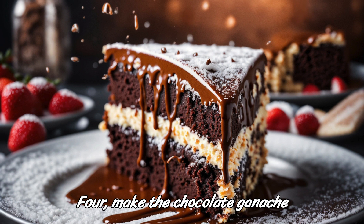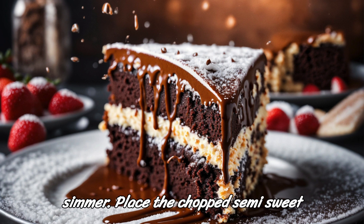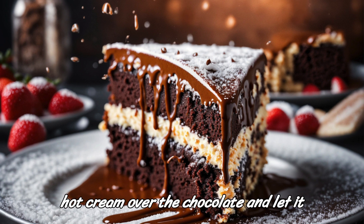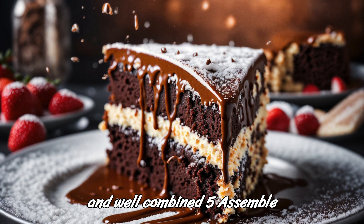Step 4: Make the chocolate ganache. In a small saucepan, heat the heavy cream over medium heat until it just begins to simmer. Place the chopped semi-sweet chocolate in a heat-proof bowl. Pour the hot cream over the chocolate and let it sit for 1 to 2 minutes. Stir the chocolate and cream together until smooth and well combined.